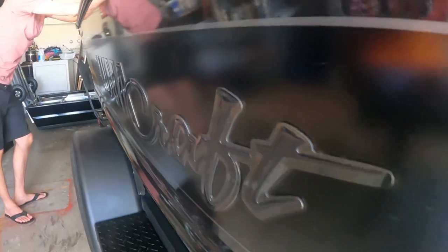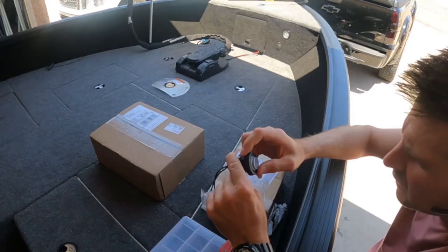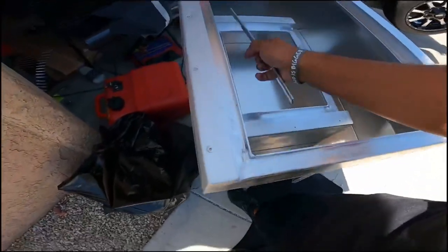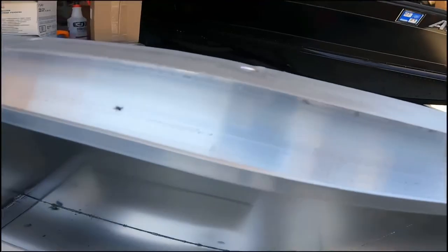What is up everyone? We now have the Illumicraft Competitor 175 back in the garage for a series of short modifications and slight tweaks. I think this will be a very useful playlist to anybody who already has a boat and wants to do more to it. We have a lot of cool things to show you, stay tuned, starting now.